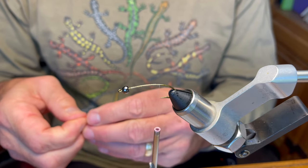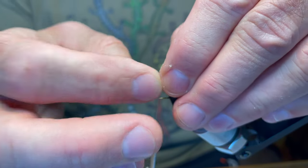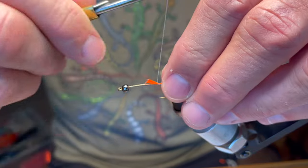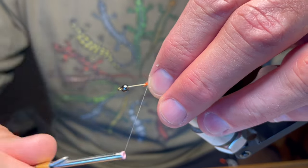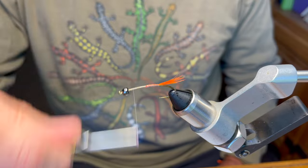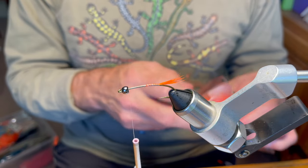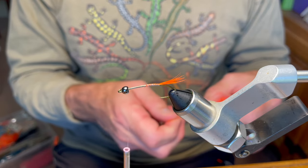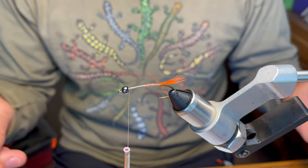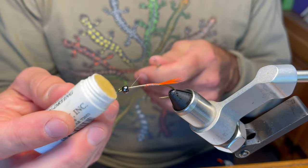We're going to use some hot orange saddle hackle to tie our tail first. I'll confess I don't consider myself a fast tyer — I'm never in much of a rush — but for the purposes of this video I want to do this as quickly as I can. The thread I'm using is Veevus 50D, which is super thin and super strong. The drawback is it's a gel spun thread, so if it gets frayed or catches on dry skin it can be temperamental.